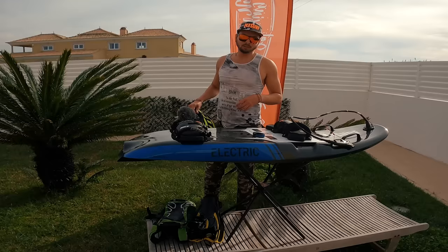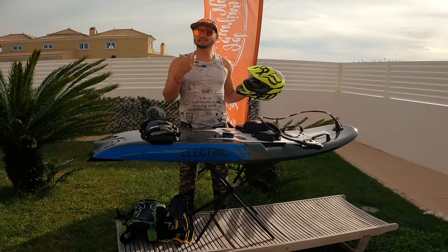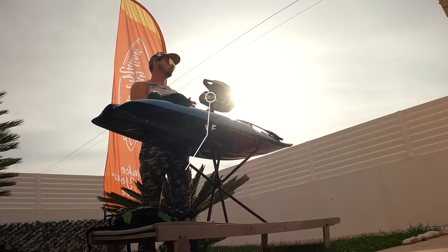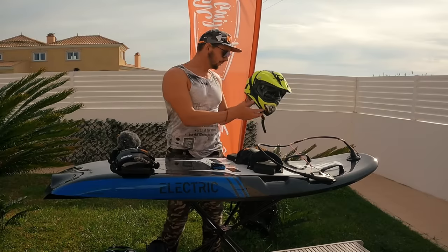If you're going to use JetSurf Electric in the ocean, there are a couple of things I recommend you get before you go. First of all, your safety: life vest and helmet. I'm using the helmet called Mias Parachute — it's a very easy, lightweight helmet and the water escapes it very easily, making it very comfortable to ride.